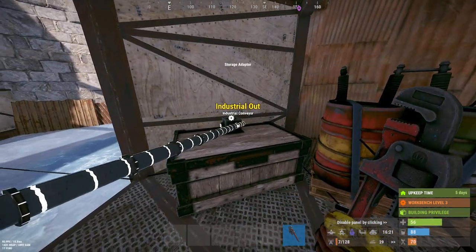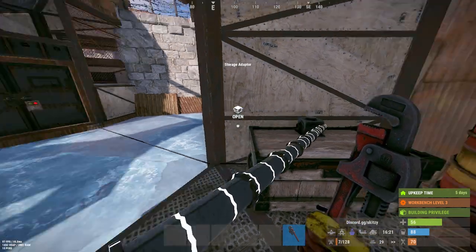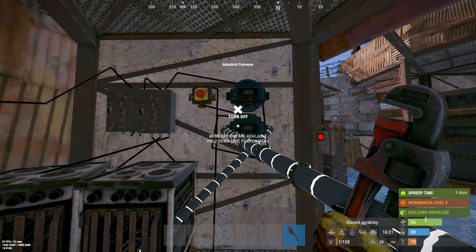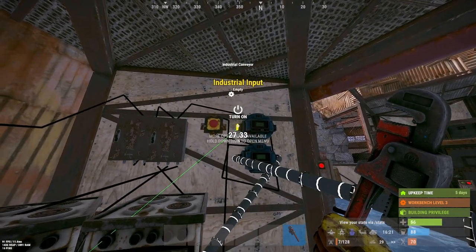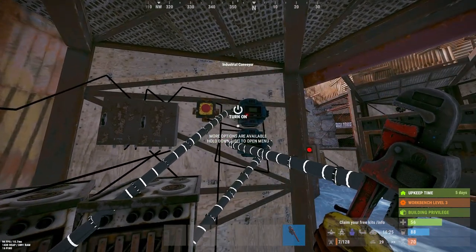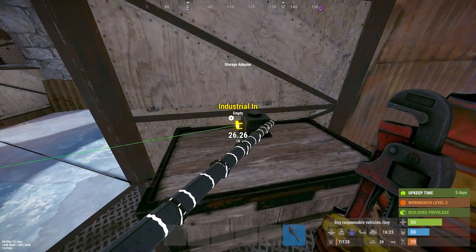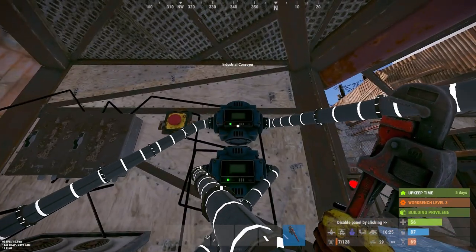Pull the input of that conveyor into the output of the adapter on your box and turn that on. Now connect the output of the first furnace into the input of your first conveyor; the output of your first conveyor goes into the input of your box. Turn that one on.